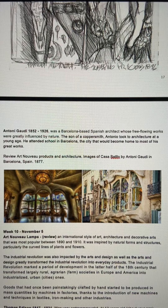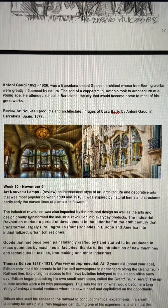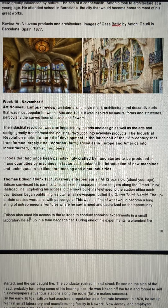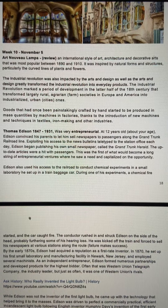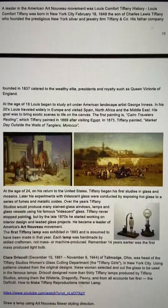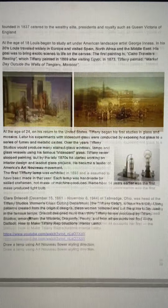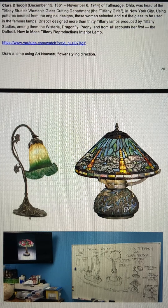From there we started working into how Art Nouveau affects architecture — this is Antonio Gaudí, who worked in Barcelona, Spain, and did some amazing pieces of architecture. It's a little complicated for us, so we moved into Art Nouveau lamps. What was interesting about Art Nouveau lamps is that this occurred about 14 years after Thomas Edison had discovered the light bulb. We looked at the original light bulb and drew it. Then a gentleman by the name of Tiffany came along and basically took the light bulb and made it into a piece of art, along with this whole Art Nouveau flowering style.